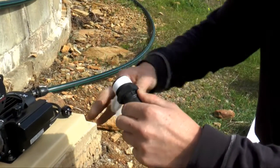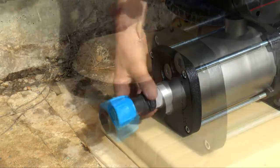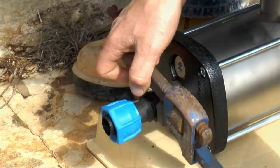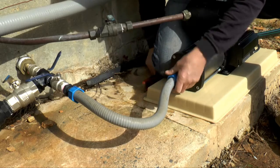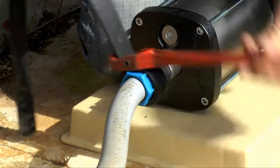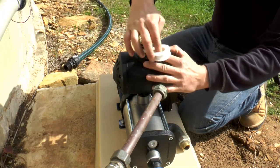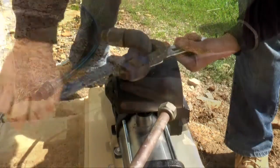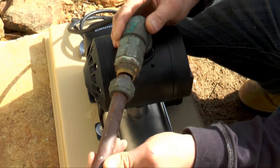First, apply the Teflon tape to the fittings. Connect the suction pipe work to the pump. Connect the suction valve to the pump. Installing an isolation valve now will help with fault finding later on.